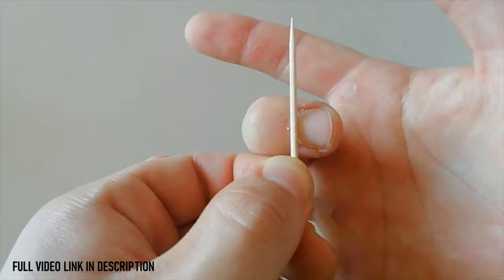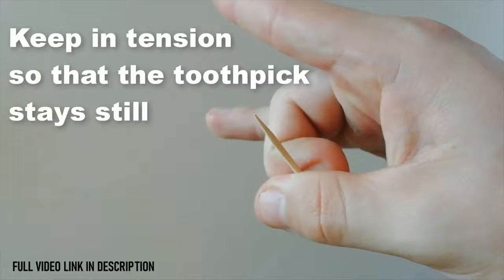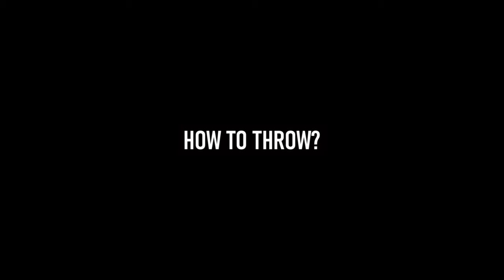You have to take your toothpick and place it on top of your middle finger's nail. Then take your thumb and put it on top, and keep tension on there.